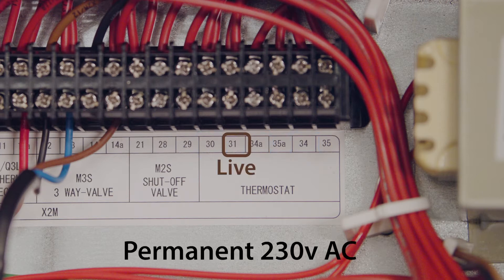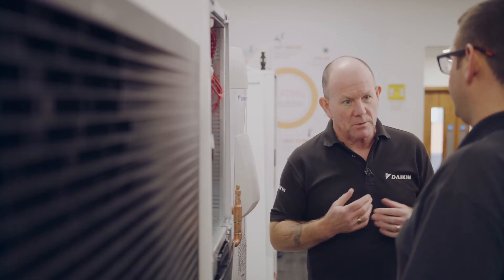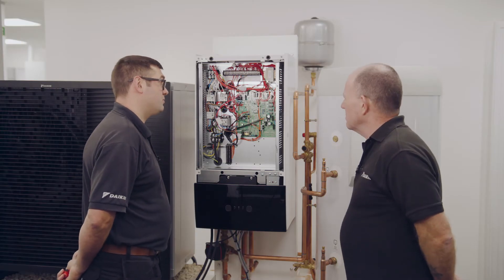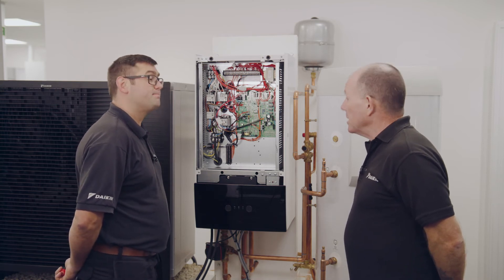And then that only leaves terminal 31. Terminal 31 is a permanent live. So if you need a live, maybe for a receiver on a wireless thermostat or something like that, you could use it for that purpose. Does that make sense? It does — just for my thermostat then, the main zone is between 30 and 35. That's it mate, you've got it.